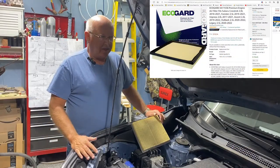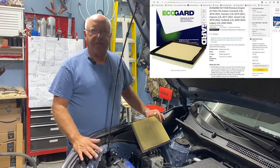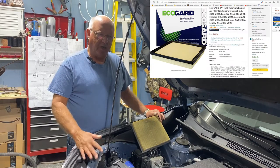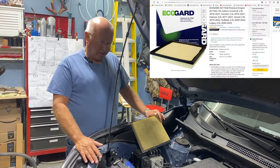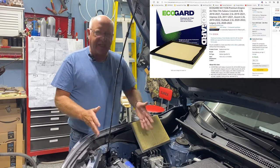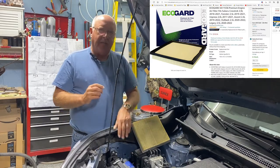I want to do a real quick update. I've switched vehicles — I traded in my 2016 Subaru Forester for a 2020 Subaru Forester, and I've just changed the air filter. It's the same as what I showed you before.